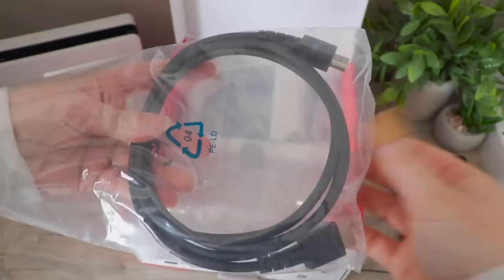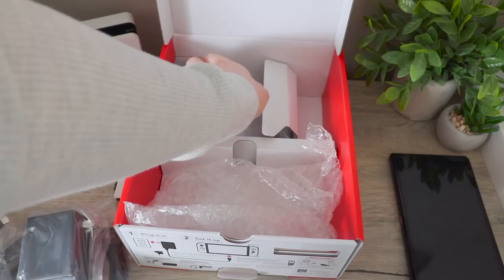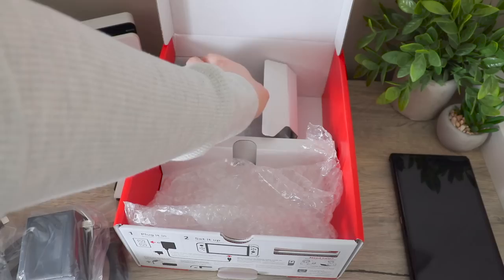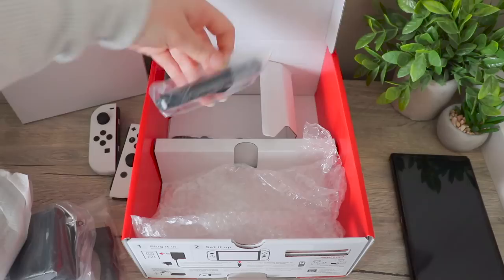I'm actually so pumped about this. I love the dock. And then for what's left inside the box, we have some cables. So this would be the HDMI cable, which for now I think I'm going to put back in the bag. We also have the charging cable. And then this is the Joy-Con grip. I have two of these already, so I might just leave this one tucked away in the box in case I need it one day.